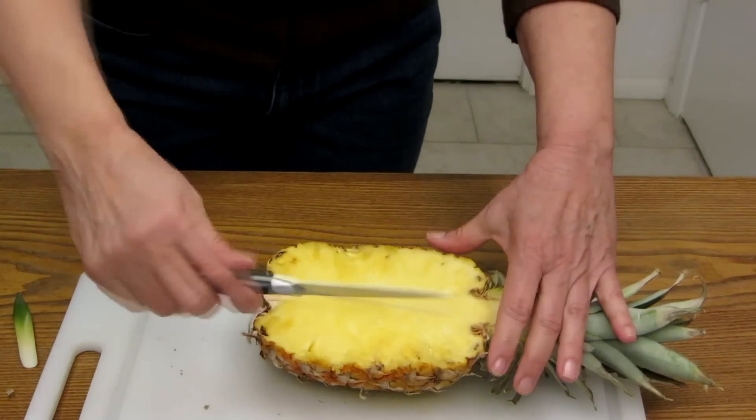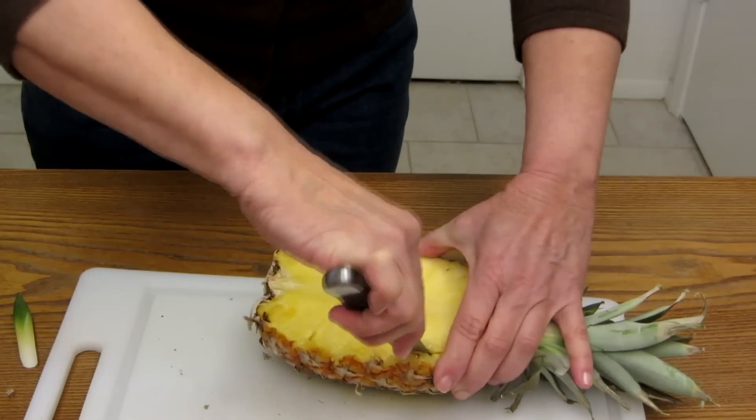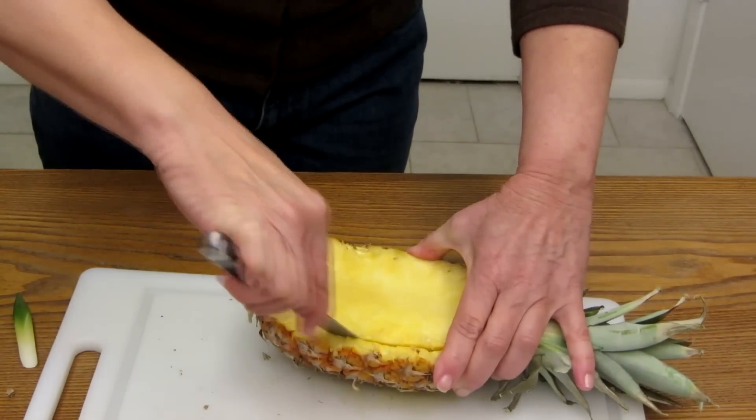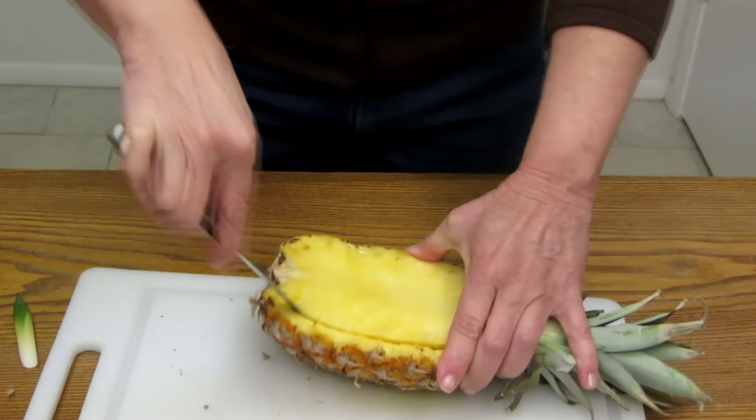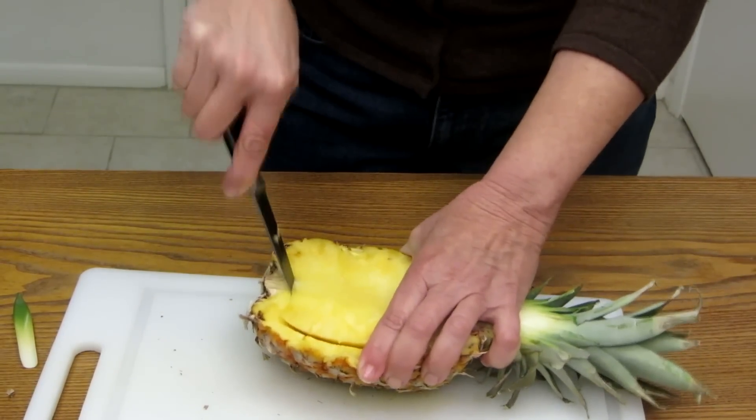With the smaller knife, cut along the fruit about an inch or so from the side, making sure you don't pierce all the way through the skin.